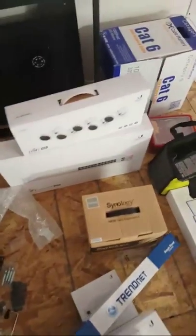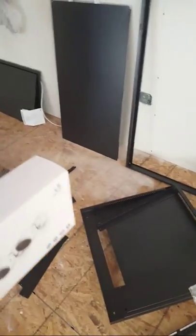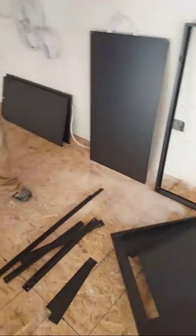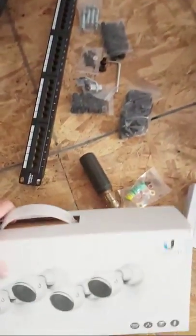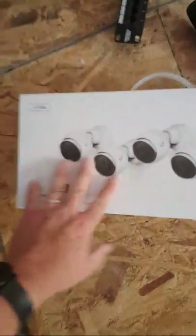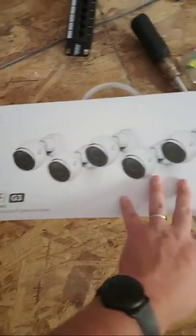Here are the G3 cameras. I'm going to try to work around Monty because he is trying to get this rack put together. He has to go to another job at one o'clock and I have to mow the grass today. So here are the UniFi G3s.